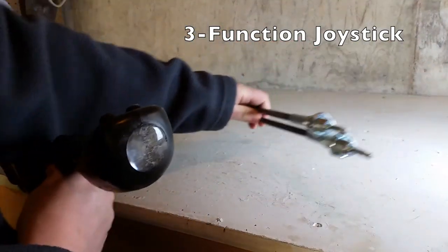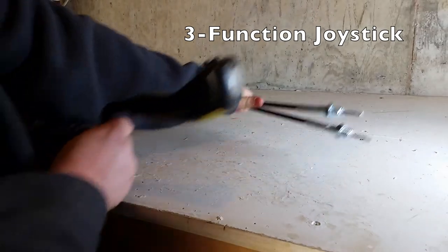The cables — this is where the tips of the cables for the manual functions attach to the valve.